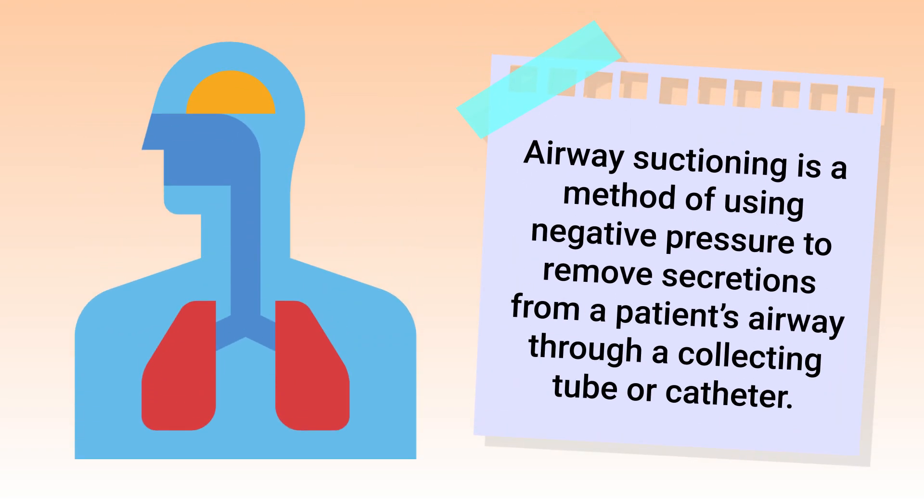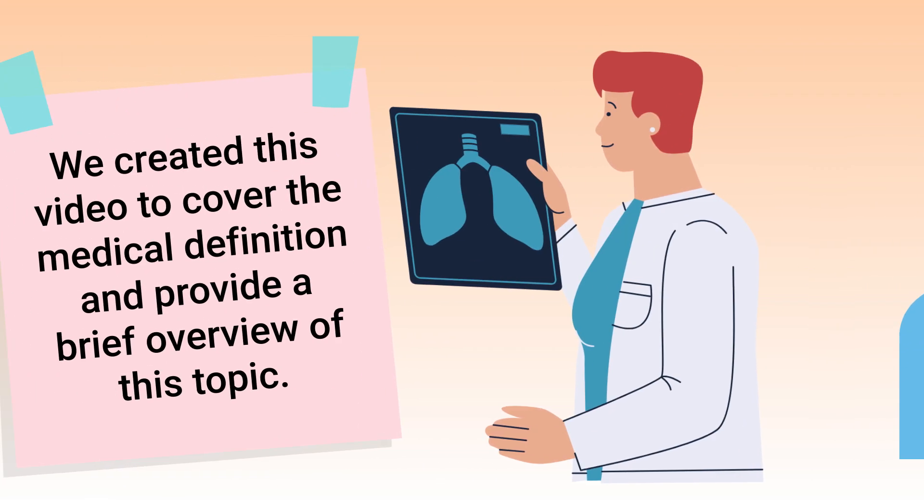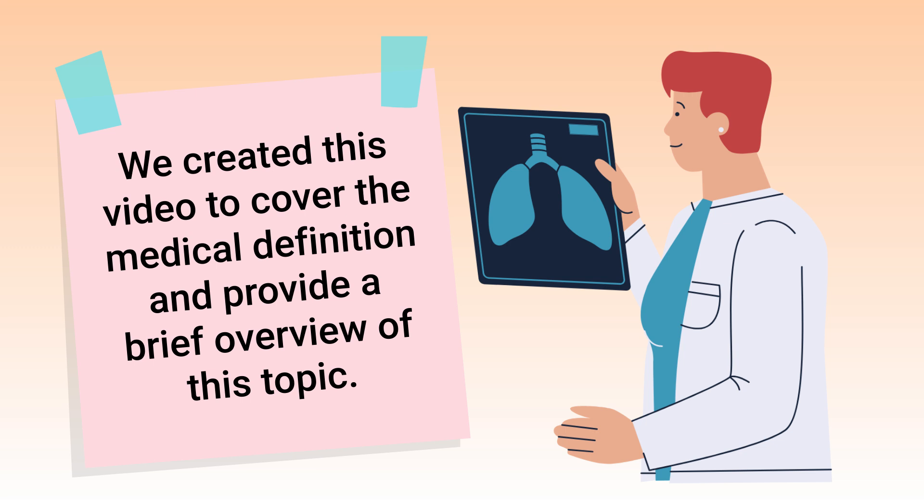Airway suctioning is a method of using negative pressure to remove secretions from a patient's airway through a collecting tube or catheter. We created this video to cover the medical definition and provide a brief overview of this topic.